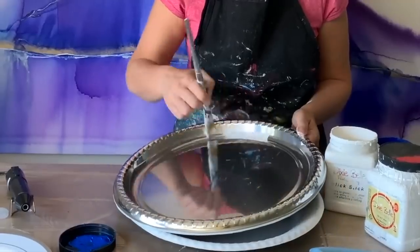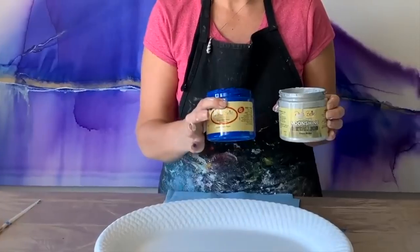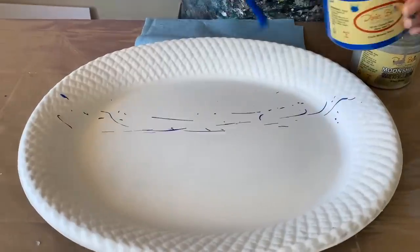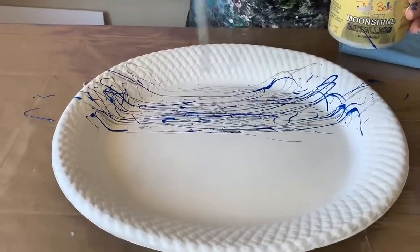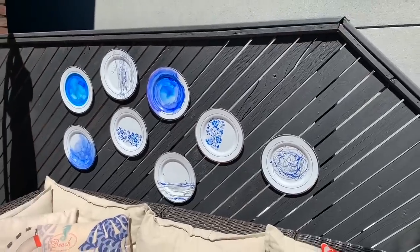Our third technique on these plates is going to be full Jackson Pollock. Next up we're going to use this silver bullet in exactly the same way on one of our smaller plates. Now that I've hung them all up, let's see what they look like.